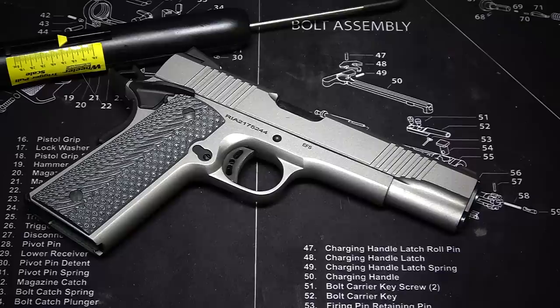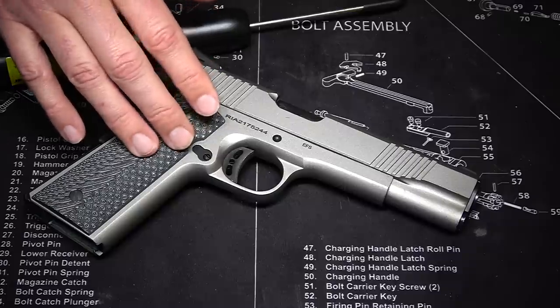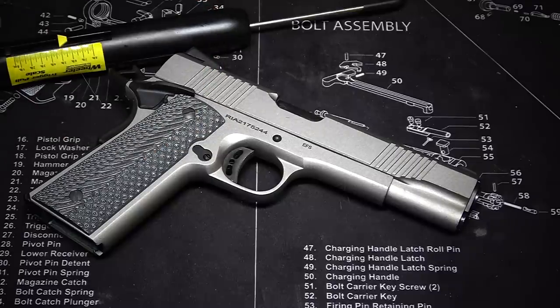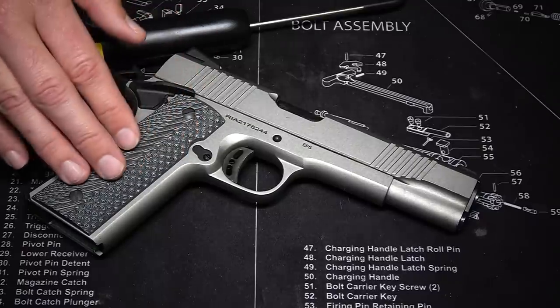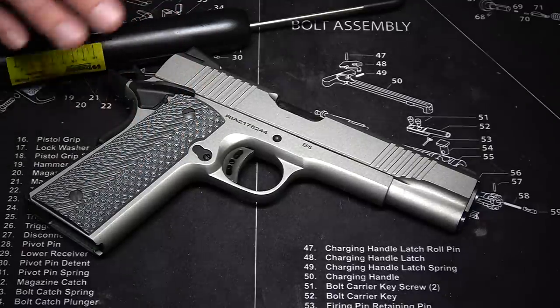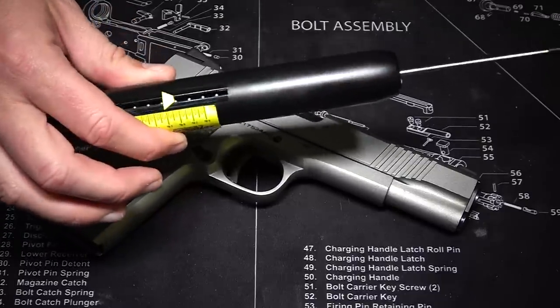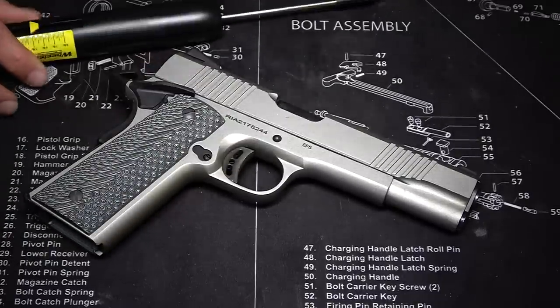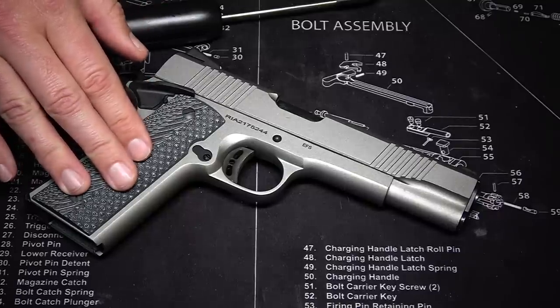A couple of things really stood out to me about this 1911 right out of the box. The trigger is one of them. 1911s in general have nice triggers, but this one stood out — it's very clean with a very nice, very consistent trigger pull, coming in between 4.8 to 5 pounds on my trigger pull gauge. The reset on this thing is almost non-existent.